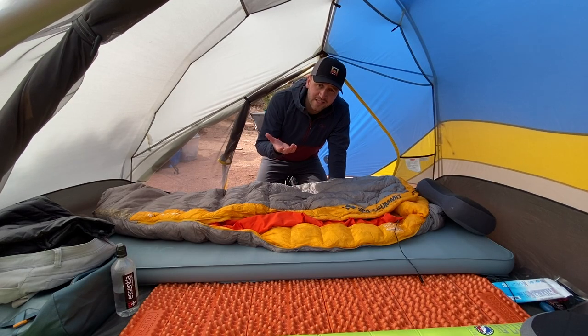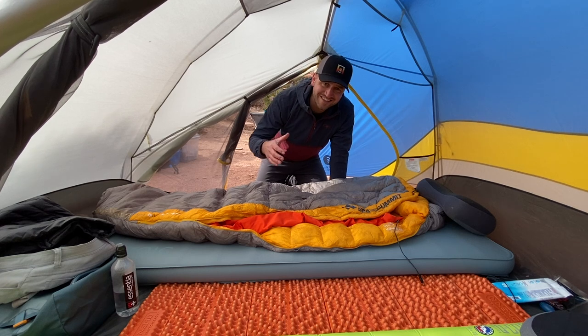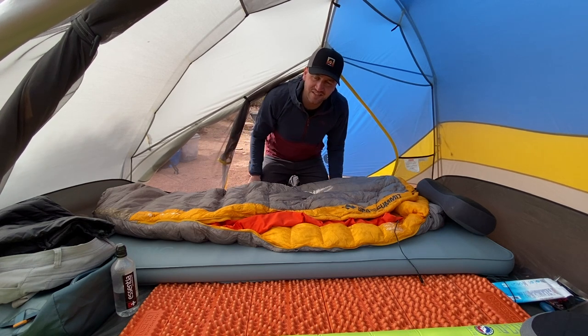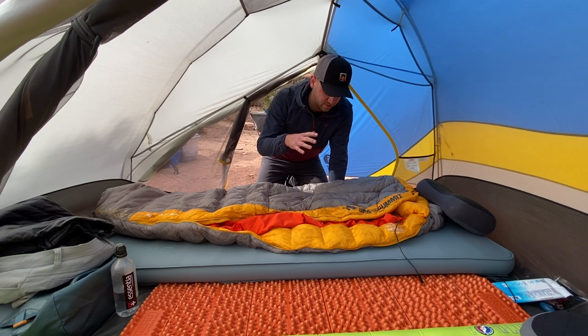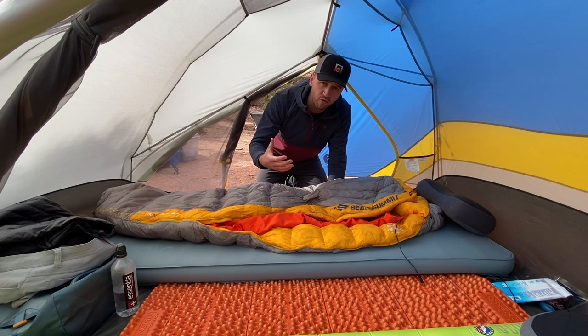One of the things I love about car camping in general is not only the social aspect, but also creating an opportunity for the best sleep you could possibly get in the backcountry. That comes down to having a really nice sleeping bag that's going to keep you warm for the temperatures you're experiencing, but also the pad that you bring.